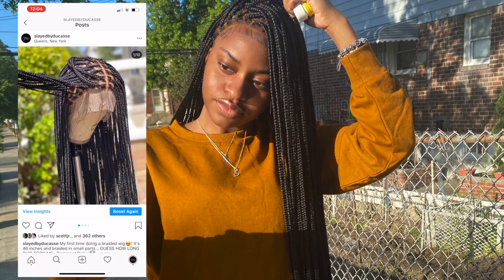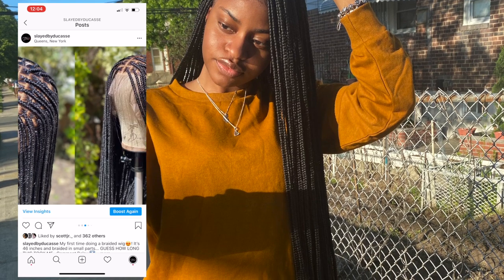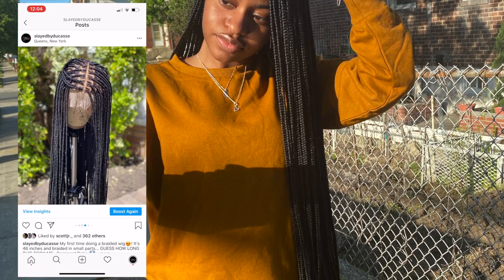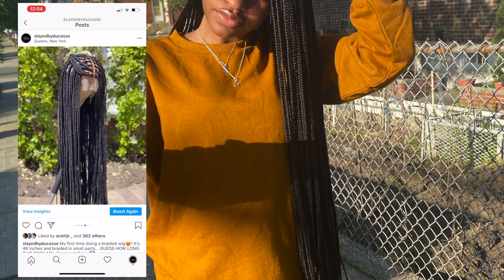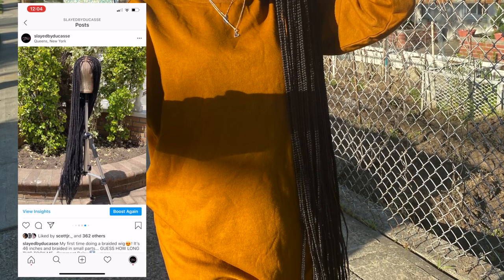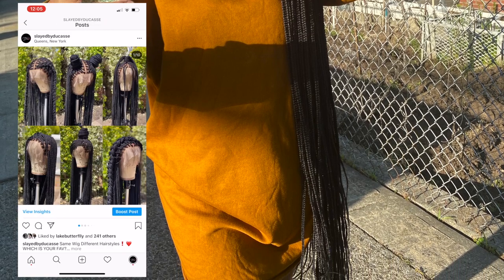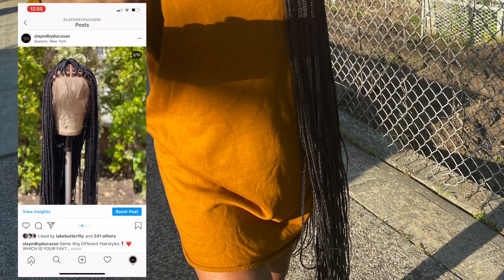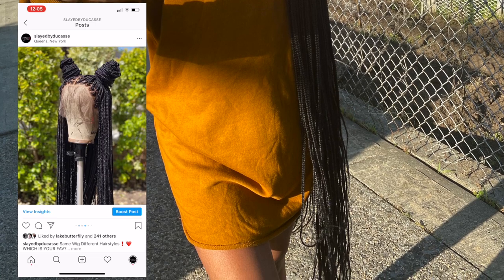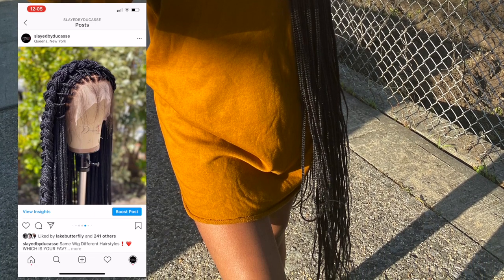Welcome back to my YouTube channel. Today I'm going to be showing you guys how I installed this braided wig that I made about a week ago. On the left shows all the pictures of the wig that I posted on my Instagram account, showing you different ways that the wig can be styled. I didn't film the making of the wig but I do have some clips of the process, so before I show you guys me installing the wig I'm going to show you guys clips of what the wig looked like before and the process of it.